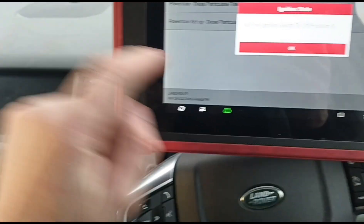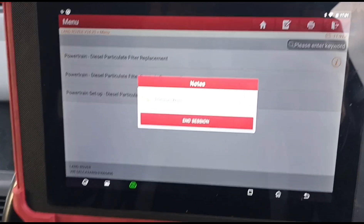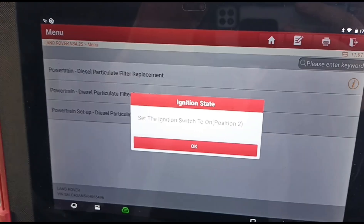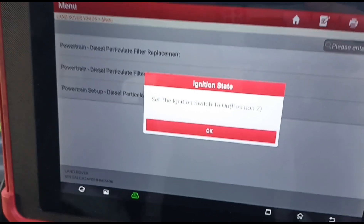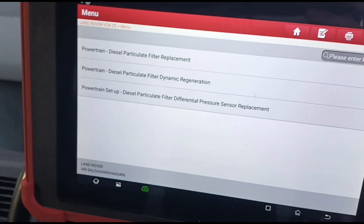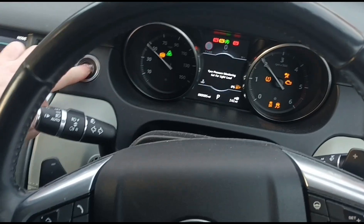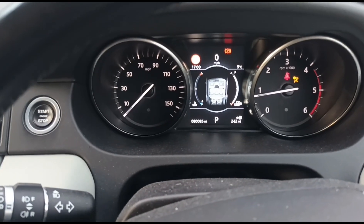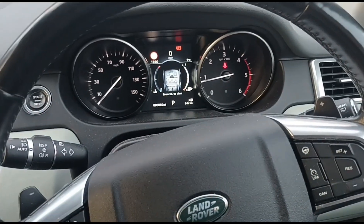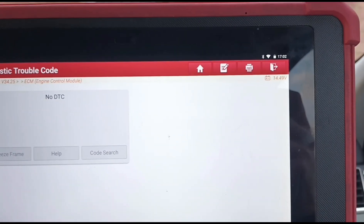We're going to turn the ignition off now, then switch the ignition back to position two, press OK — and that's done. Switch it off. Now if we start the vehicle up the fault should be gone, but of course within maybe 20 miles or so it will come back unless you have cleaned the DPF — then it will stay off. So let's go back in and see if that code has cleared. Yes, it's cleared.